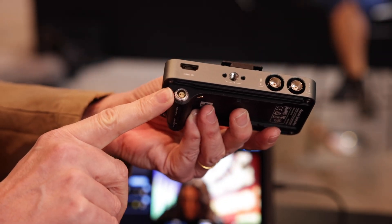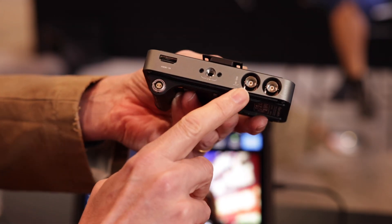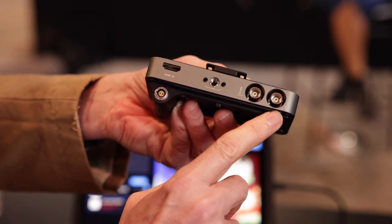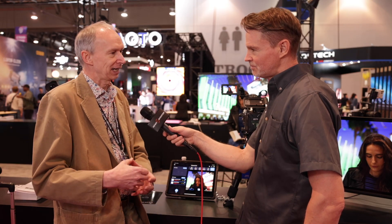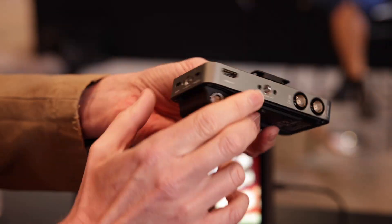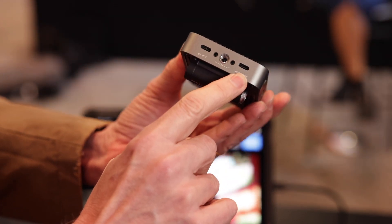The beauty of Apple devices is they're very colour accurate. So an iPhone paired with the CIMO will give you a nice little monitor. The app that runs it has all the usual tools you'd expect in a professional monitor, like false colour, peaking, zebras, pinch to zoom in, and all of those things. It's a really low-cost way to get a nice monitor, because most people have an iPhone or iPad.